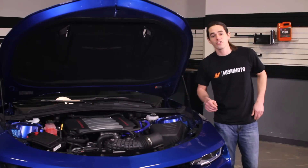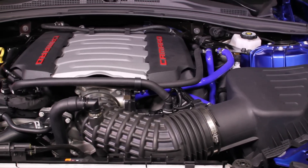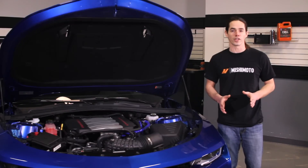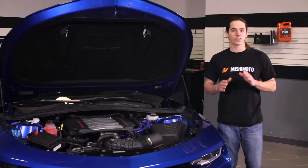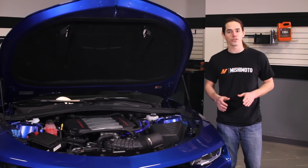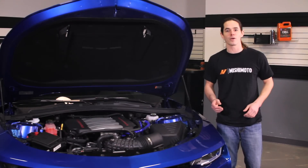Now that you have the catch can installed on your Camaro, double check your hose connections and ensure that the can is firmly screwed onto the lid. Then fire it up for a test drive. It's a good idea to check the can every thousand miles until you have a baseline for oil accumulation. Be sure to click subscribe before you head out.